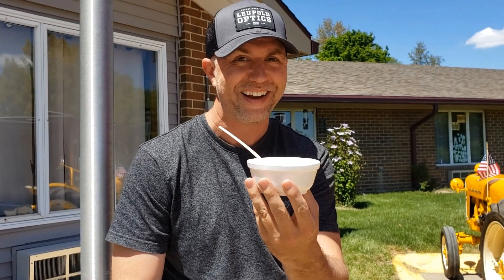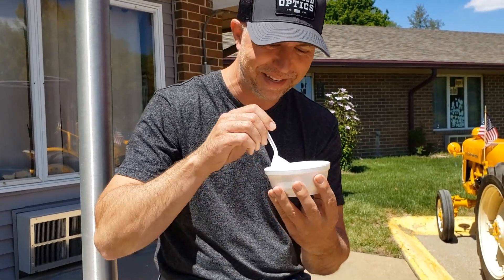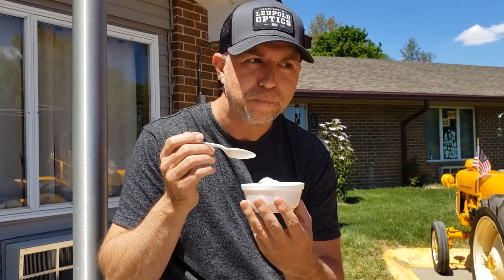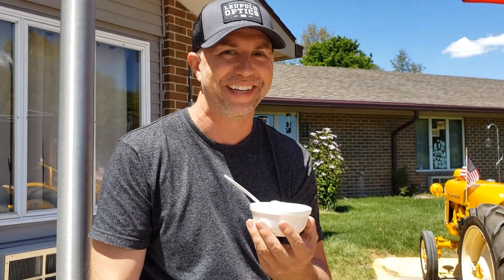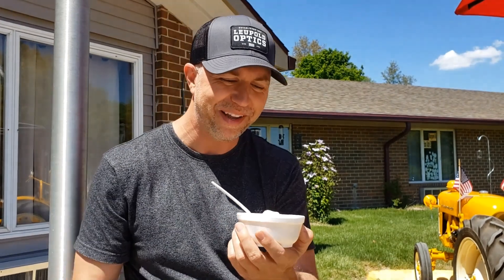Here's the final product. It looks really good. Let's see how it tastes. Oh my gosh, it's really, really good. Can you believe it was made from that tractor? Well, I do now because I saw it, but it's pretty good. That's Eric live.